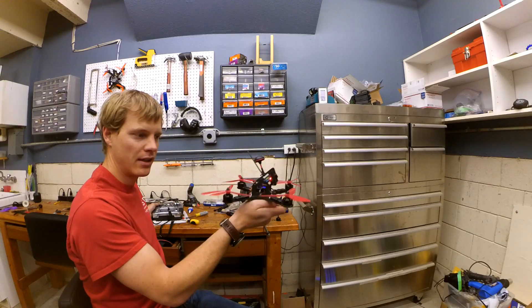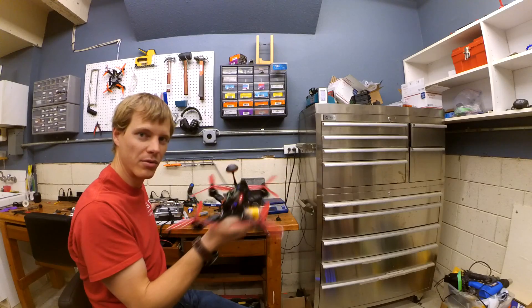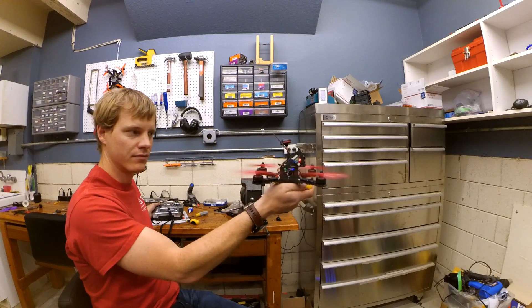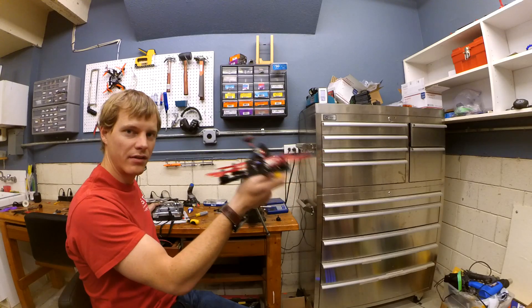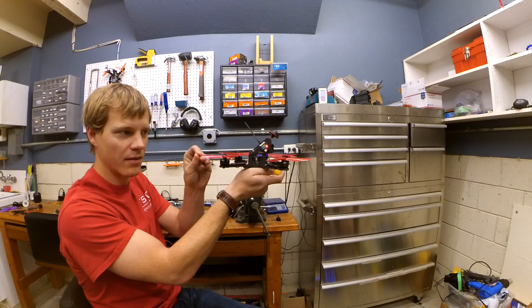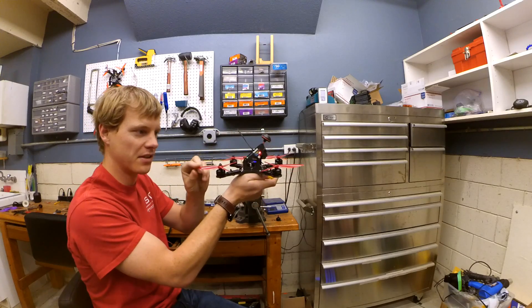I'm going to go ahead and start this thing up and arm it. Right now it's in air mode, and that's actually kind of relevant — we'll get into that a little bit later. Watch the tips of the props: one or two of them will oscillate in some sort of induced oscillation when I arm it.